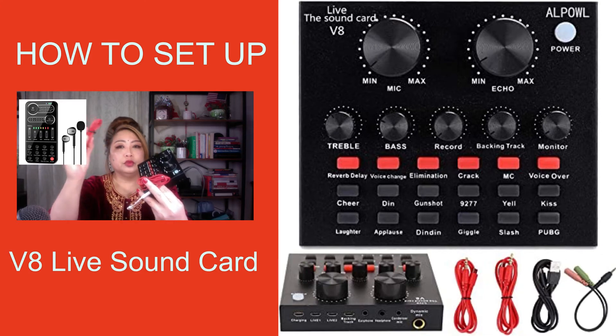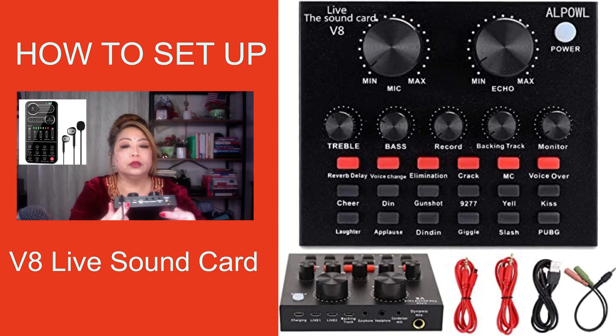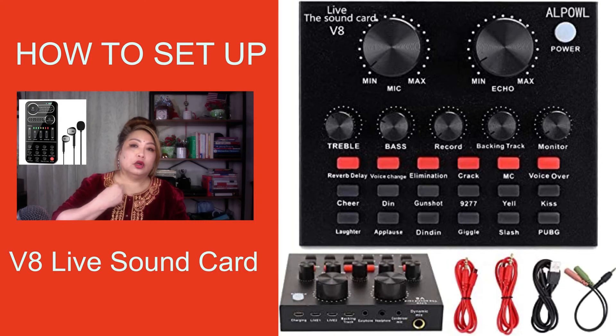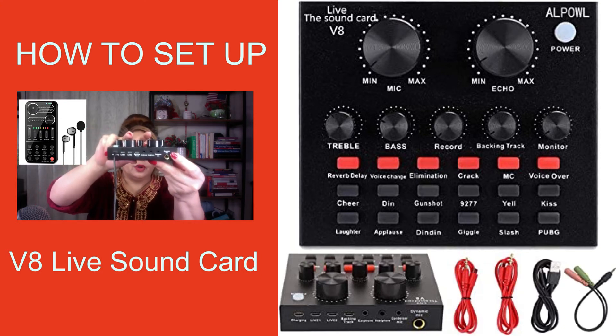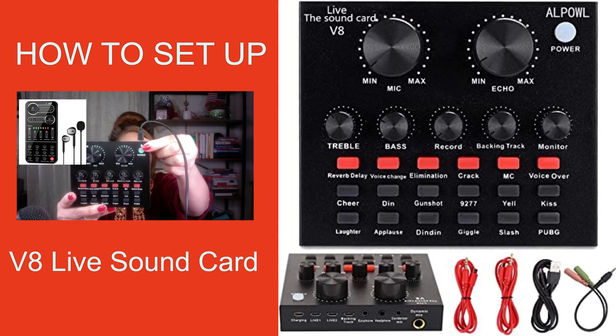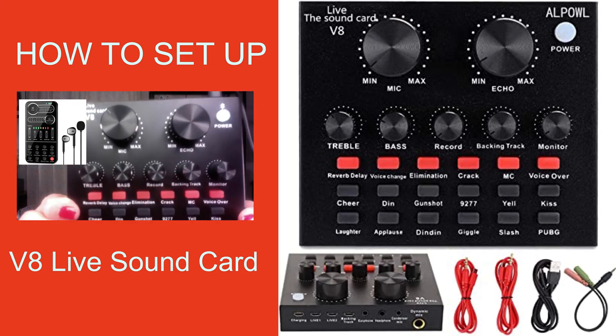Over here there is Live 1 and Live 2, and then backing track, earphone, headphone, and the condenser microphone — the one that you attach to your clothes, your suit, or your polo shirt. Or you can use a real dynamic microphone right here. Anybody can set it up instantly, and as soon as the computer, laptop, or mobile phone recognizes it, you can do your live stream. There is also a power button right here, and the red light turns on when it's working.